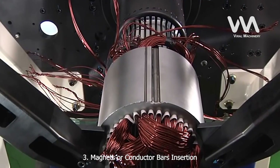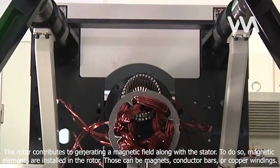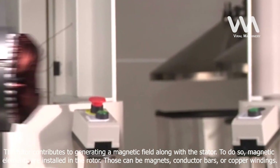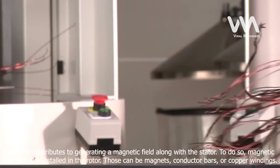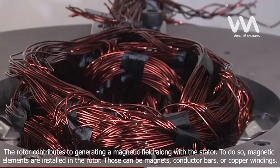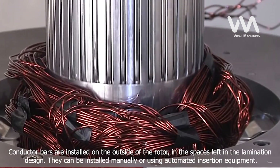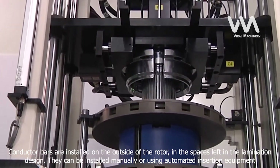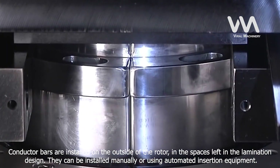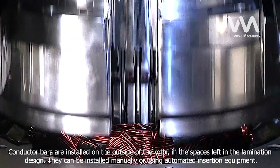Step 3: Magnets or Conductor Bars Insertion. The rotor contributes to generating a magnetic field along with the stator. To do so, magnetic elements are installed in the rotor. Those can be magnets, conductor bars, or copper windings. Conductor bars are installed on the outside of the rotor, in the spaces left in the lamination design. They can be installed manually or using automated insertion equipment.